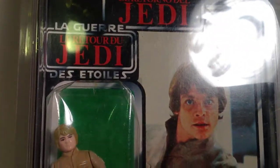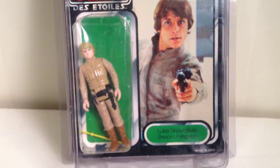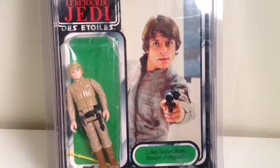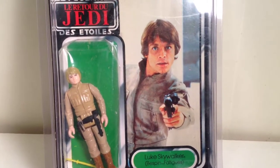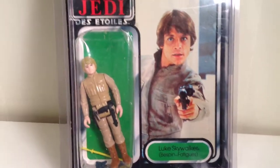This is Luke Bespin on a Tri-Logo card. It has the photograph with the image reversed, because Luke's holding his blaster with his left hand, and usually on the other cards he's holding it with his right hand.